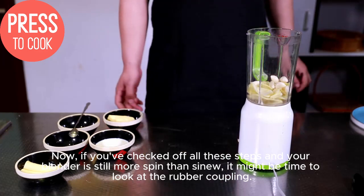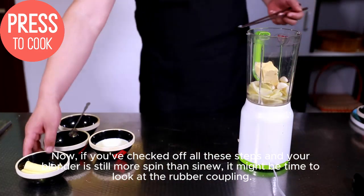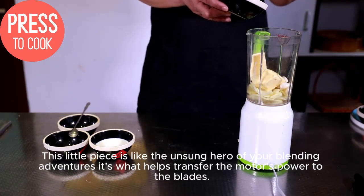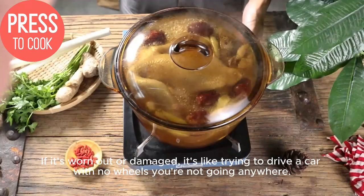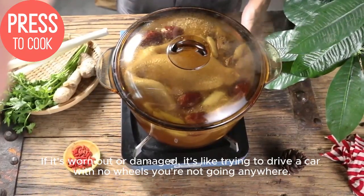If you've checked off all these steps and your blender is still more spin than sinew, it might be time to look at the rubber coupling. This little piece is like the unsung hero of your blending adventures — it's what helps transfer the motor's power to the blades. If it's worn out or damaged, it's like trying to drive a car with no wheels. You're not going anywhere.